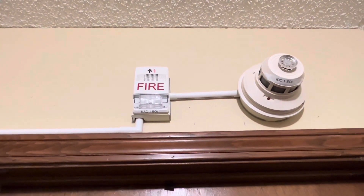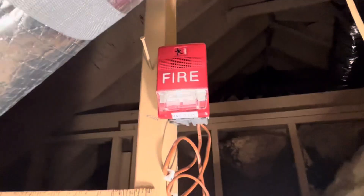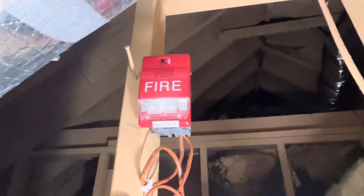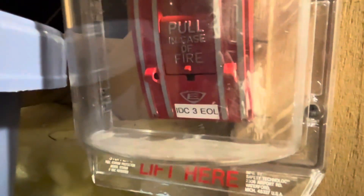I'm here in my attic — sorry about the noise, my AC is running. Over here we have an Edwards 270 SPO underneath the STI stopper. Coming up a bit, we have an EST Genesis G1RF BM multi-candela strobe set on 15 candela, and a Chemitronics heat detector — IDC 3, NAC 2, EOL. That's where that wire goes over there — that's the whole system for right now.